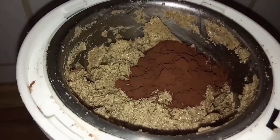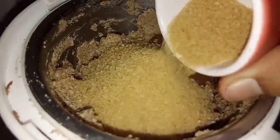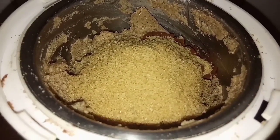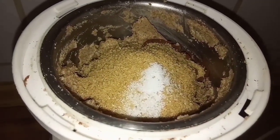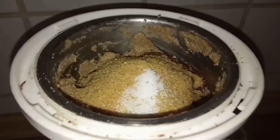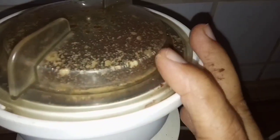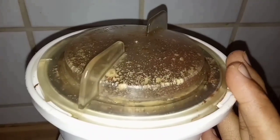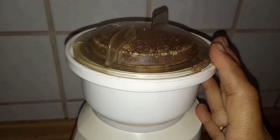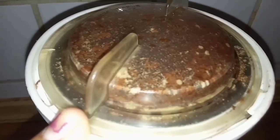Now add the remaining ingredients: cocoa powder, sugar, and salt. Now grind again for a while. The sugar quantity you can increase or decrease according to your taste.